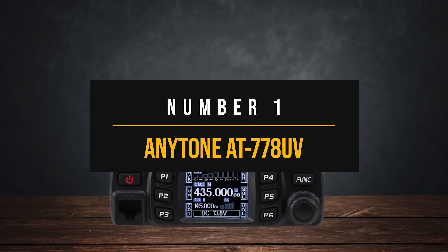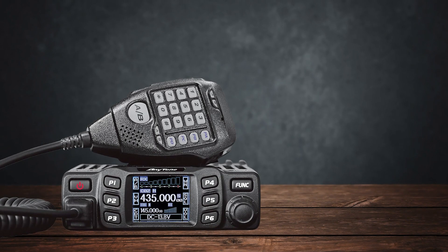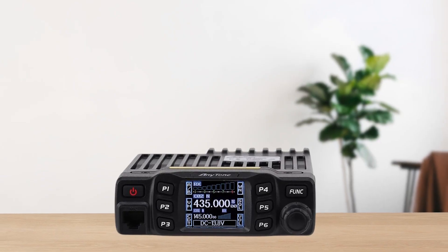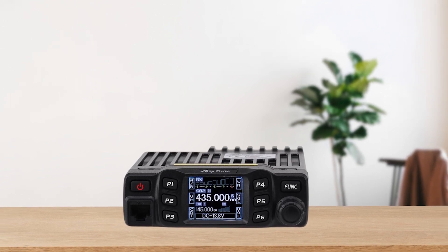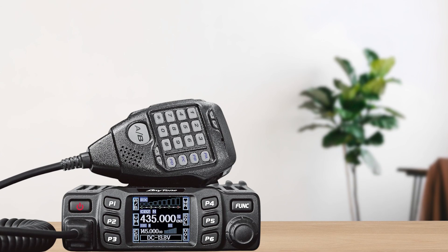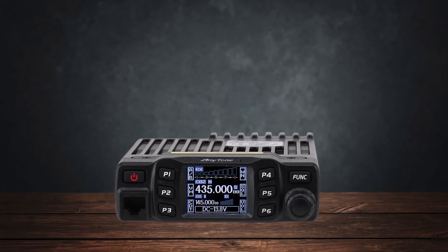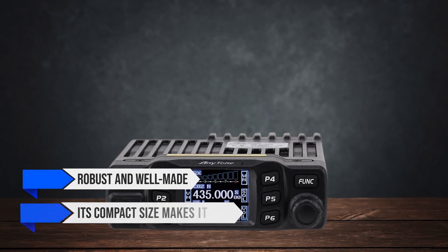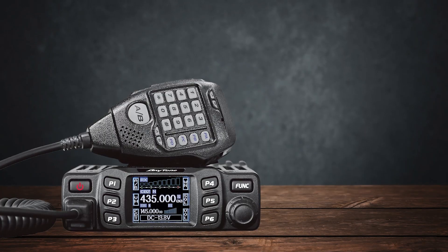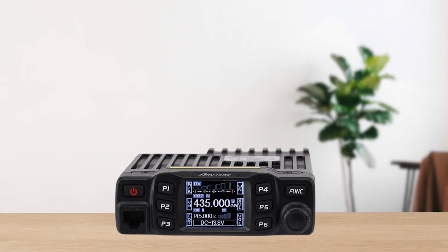Number 1: the AnyTone AT778UV. The AnyTone AT778UV is an affordable mobile ham radio that's been quite popular in the amateur radio community. It's around $120 to $130 — significantly cheaper than most offerings from big brands like Yaesu, Icom, and Kenwood. This makes it an excellent option for beginners or anyone needing a reliable secondary radio without breaking the bank. The build quality is impressive for its price — it feels robust and well-made, and its compact size makes it ideal for both mobile and stationary setups, whether in your car or your shack. Many users have praised its sturdy construction, which is not always the case with budget radios.